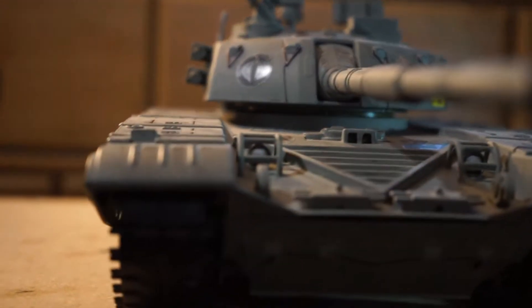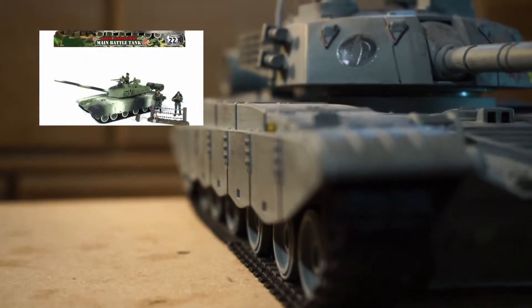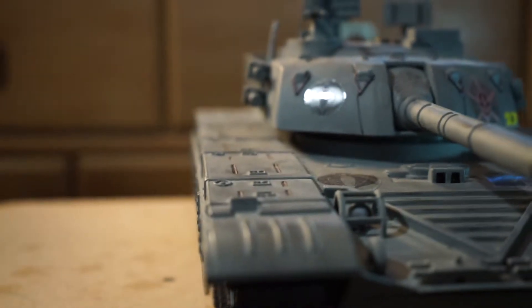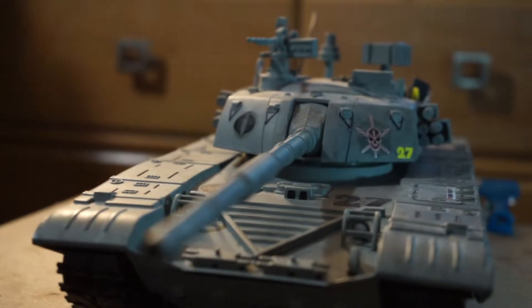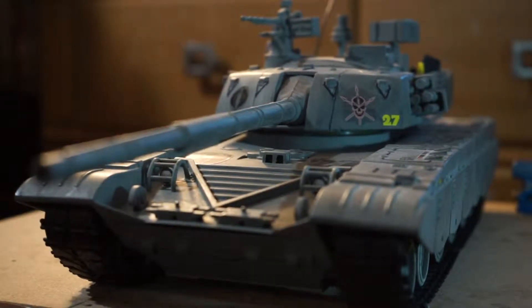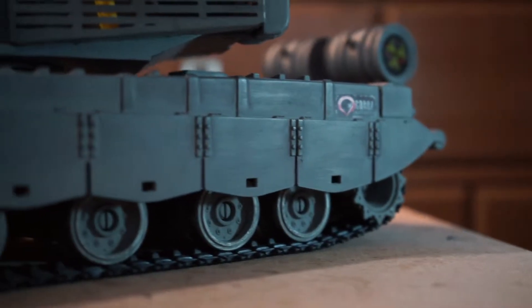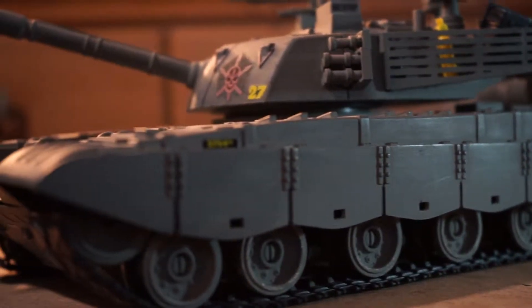It's based off of the 1/18th scale World Peacekeepers tank. It's nothing fancy — I just figured I'd do a little showcase video to get the idea across that you can pretty much customize anything into something that you'd want. I remember when I originally came up with the idea to paint this, I was like, this would look better in gray.